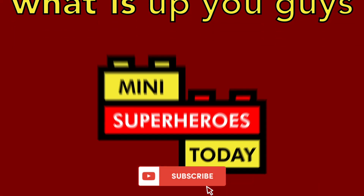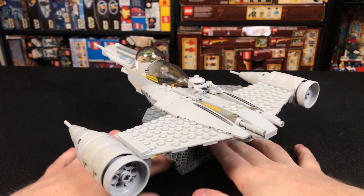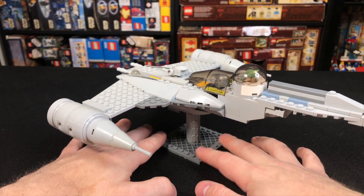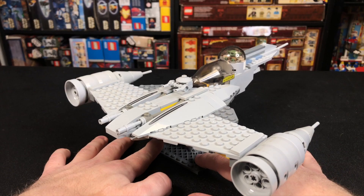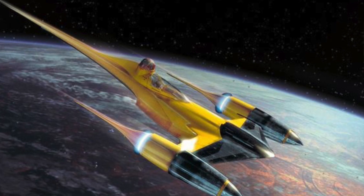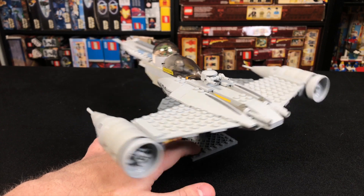What is up you guys? This is MiniSuperheroes Today. Although I don't do too many MOCs on the channel here, I felt so inspired by the last episode of The Book of Boba Fett that I wanted to go ahead and build the Mandalorian's Naboo Starfighter using 100% official LEGO parts and pieces. The Naboo Starfighter is actually my favorite Star Wars ship, so I freaked out when this showed up on the screen.